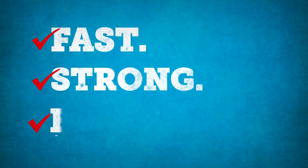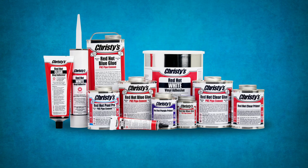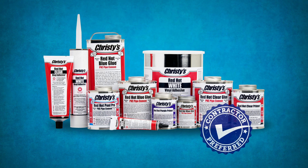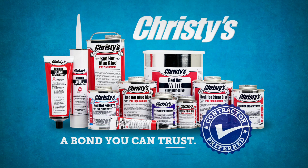Fast, strong, couldn't be easier. Try our whole family of solvent cements, primers and special adhesives with the same quality and performance you'd expect. Christie's Red Hot Blue Glue, a bond you can trust.